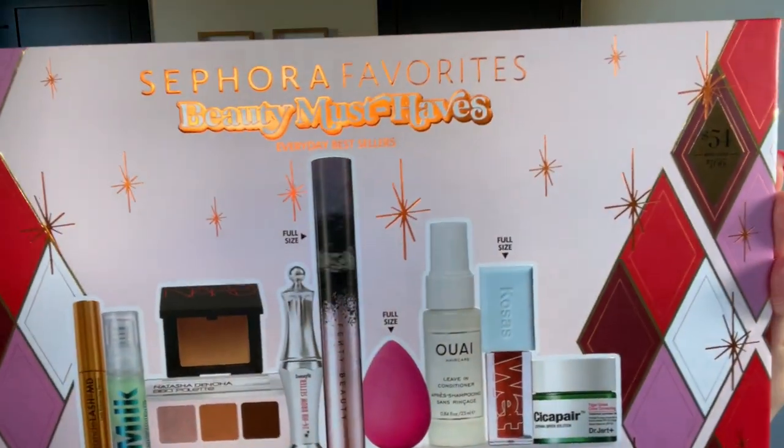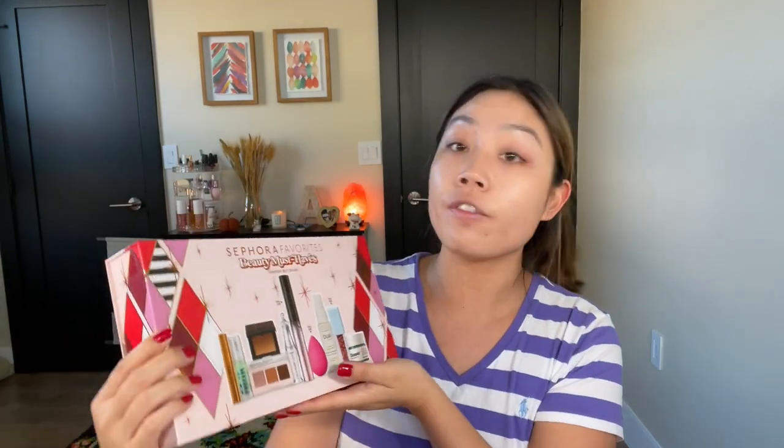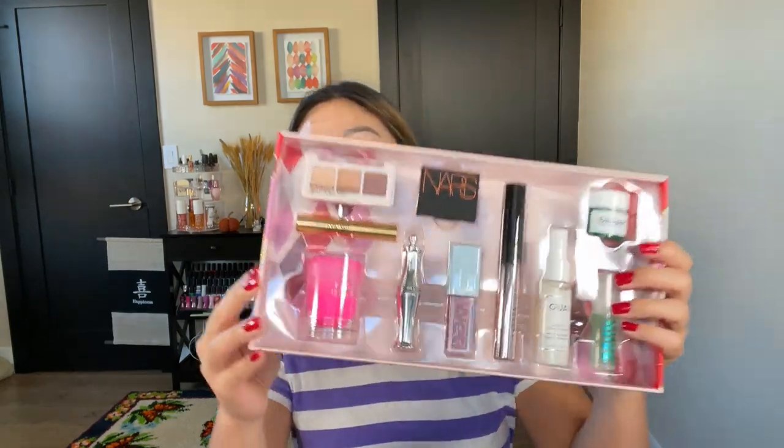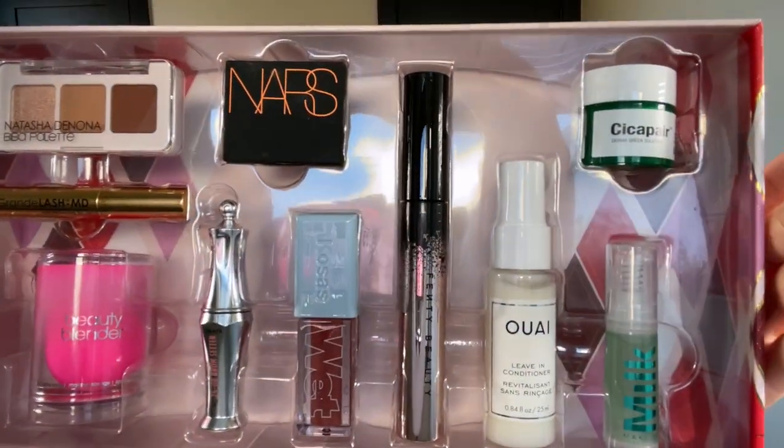The first one is a Sephora Favorites set where you get all of this for $54 — it's a $166 value with three full-size products. This is a really heavy-duty box. Not all of them are cruelty-free, however a good majority of these products are. So let's get to unboxing.